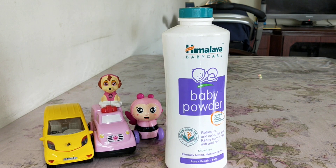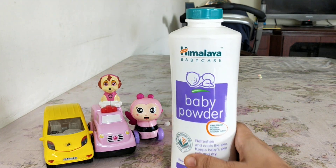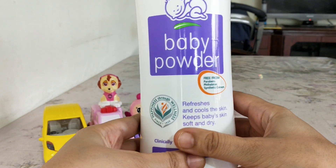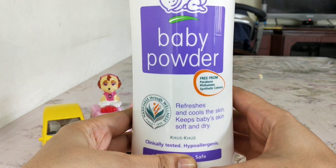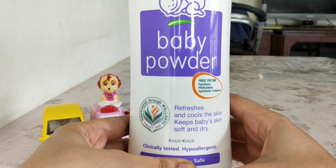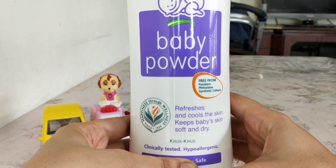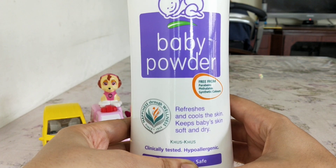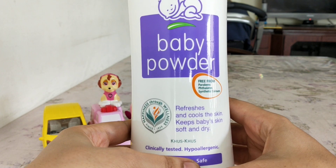This baby powder is free from parabens and synthetic colors, which is great because nowadays most of us buy products that are free from parabens, as parabens are not all that great. It refreshes and cools the skin and keeps baby's skin soft and dry.